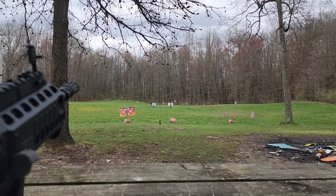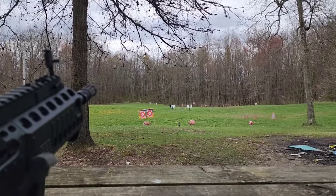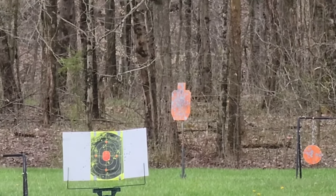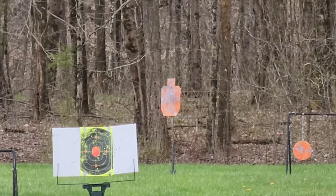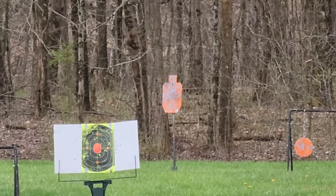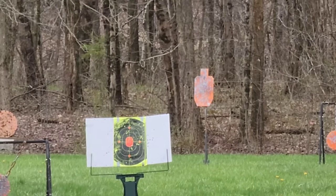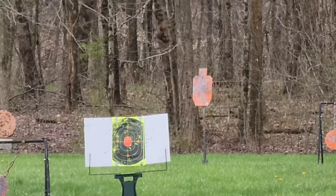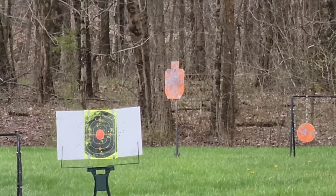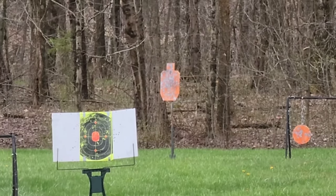These irons aren't very precise. That front post — when aiming at a half-scale silhouette at 75 yards — is actually a little bit wider than the target. Not real great for precision, but they're not meant to be. Most people are going to put a red dot or LPVO on this. Still, I want to see them be at least useful out here on the 100-yard range, so I'll go back to that target at 75 and aim center mass.